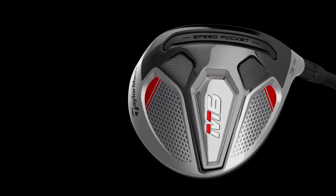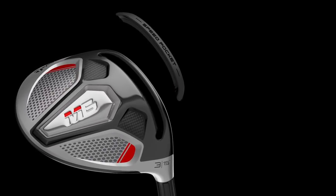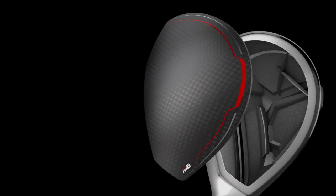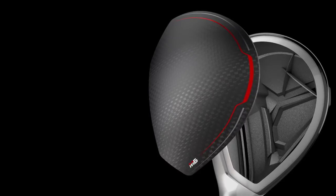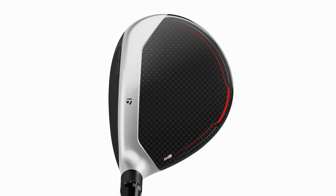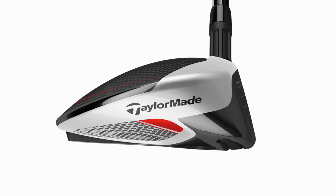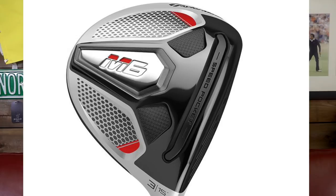Twist Face is now introduced into the three wood. We've got a new head design — slightly deeper face, looks slightly elongated, with a larger carbon crown, which TaylorMade claim provides optimal distance and excellent playability. A lot of mass is low in the head and as far back as possible to maintain a high MOI. There's also a speed pocket design, which we've seen before.